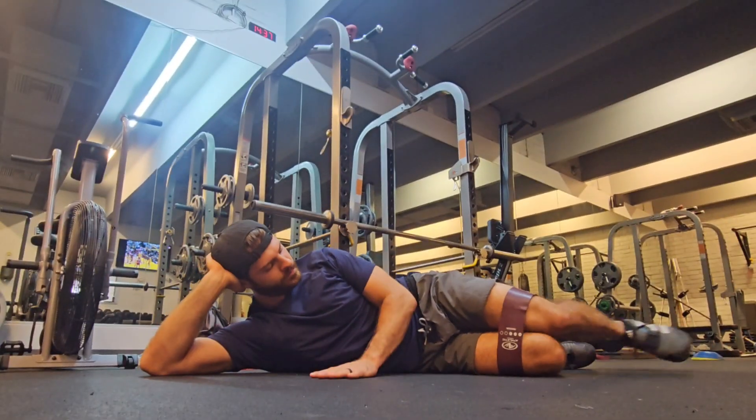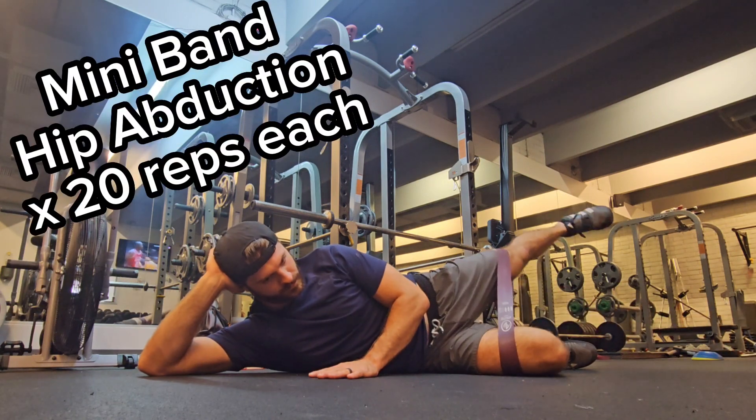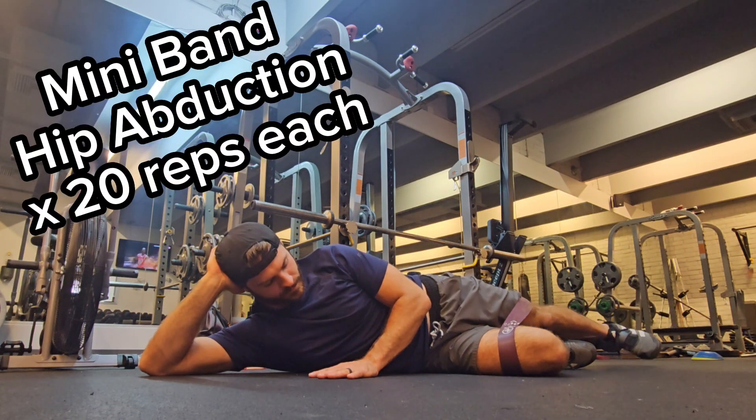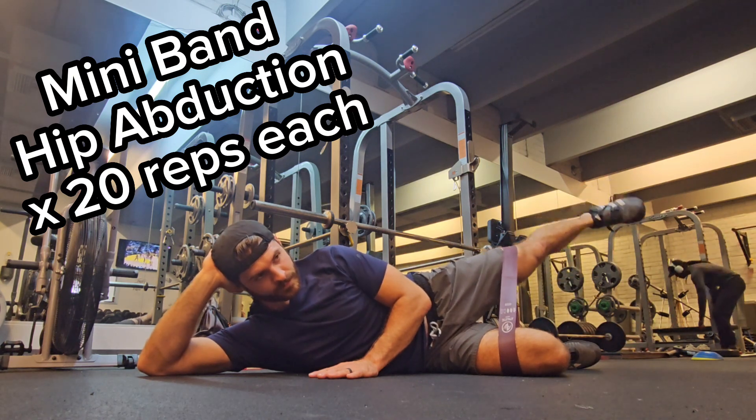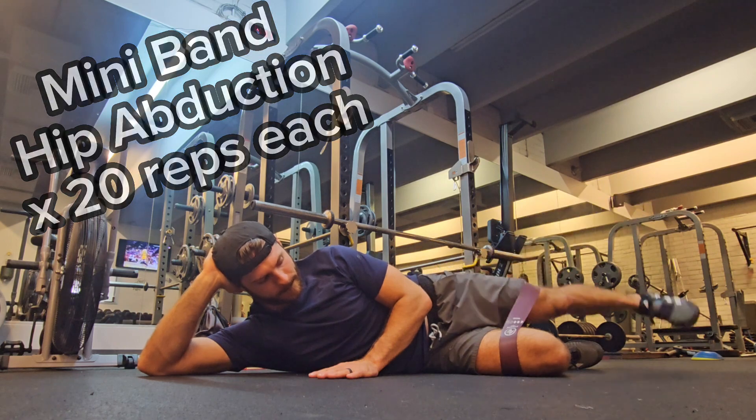The second exercise: you start in that clamshell position, shift that leg back, and drive up to the ceiling with the heel. You should be feeling that gluteus medius — that upper outer pocket — and think about lifting from the heel with the toe down.